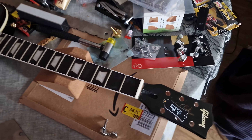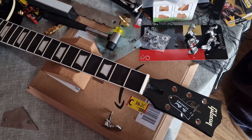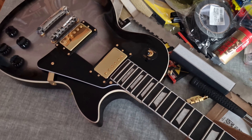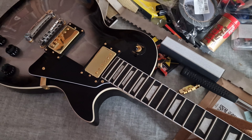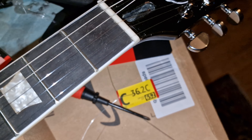I'll do another quick video afterwards to show you when it's actually tuned up. The last demo I'll do will be to plug this in and give you a demo with the stock pickups, because these are actually going to be replaced completely — but I'm getting there.